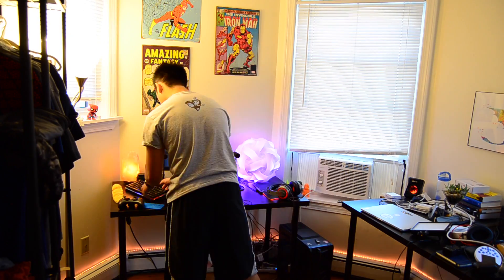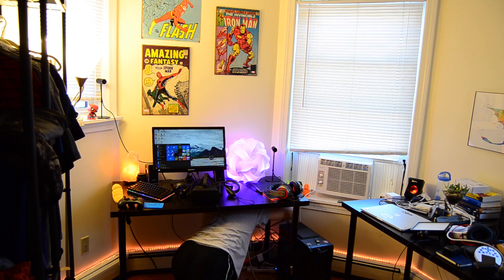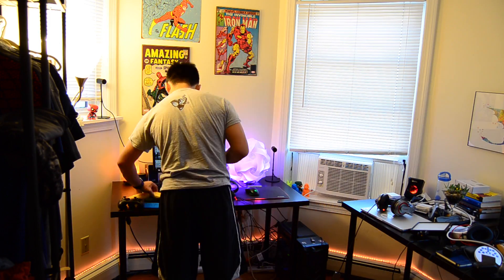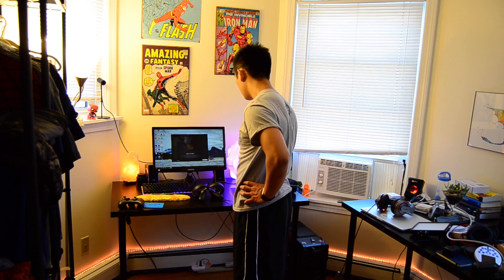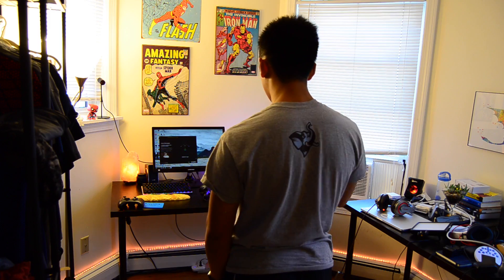So with everything I said about tech specs, it really comes down to how much you enjoy using the system and how immersed you can get. Because while these specs are numbers, they don't at all convey the experience of being in a virtual environment through virtual reality systems. And that is something you just have to try, because it's fantastic.